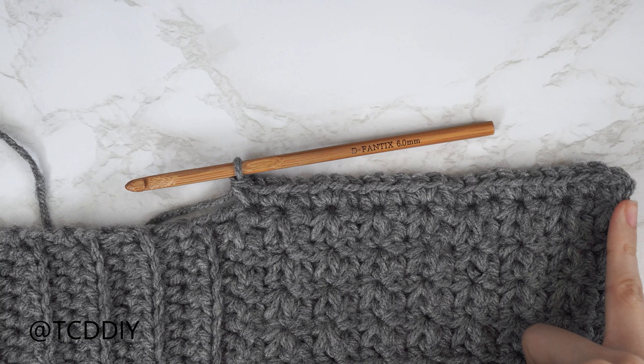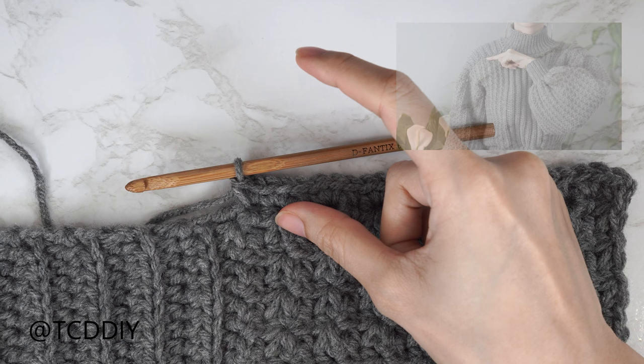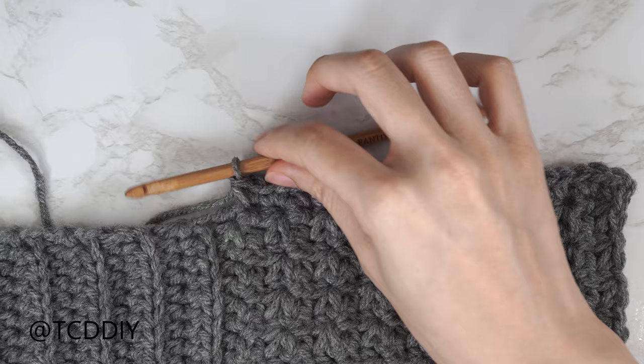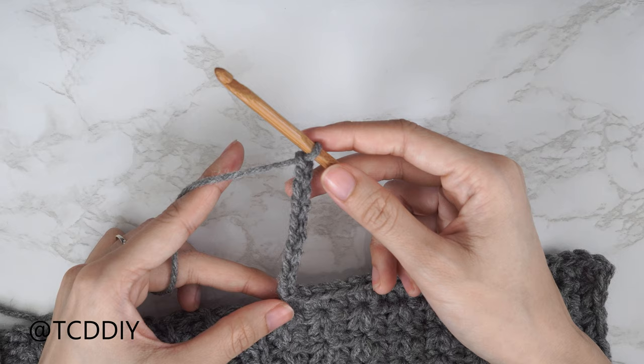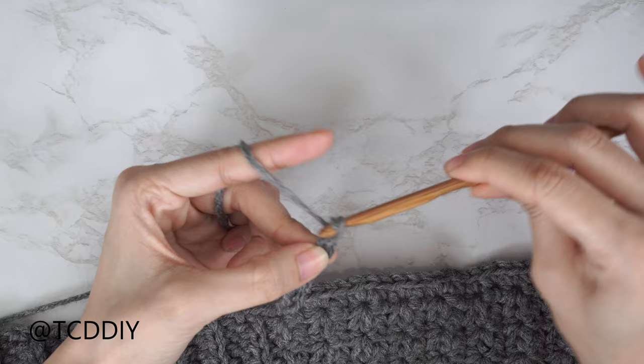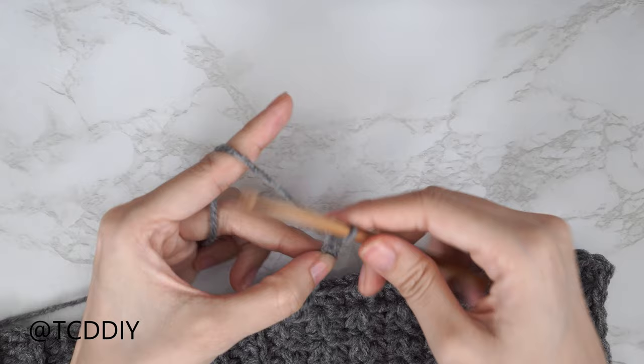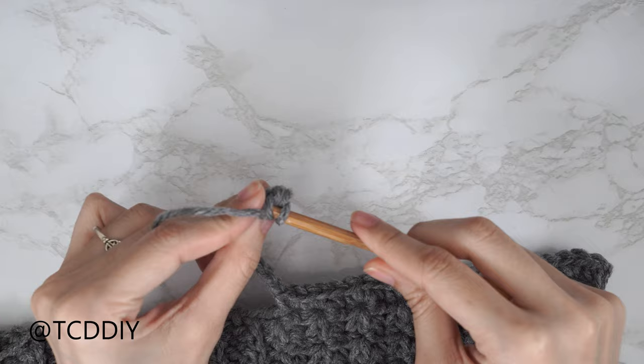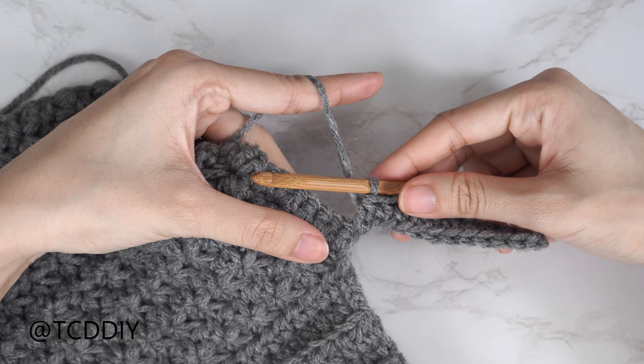Now that we've single crocheted across the top of our trinity stitch section, make a chain that reaches up to the top of your shoulder ending on an even number. I need about two and a half inches or 6 centimeters, so I'm making a chain of 10. Do half double crochets all the way down — block off that last chain, chain two, and put one half double crochet into every stitch until you reach the base.